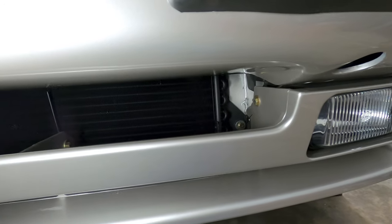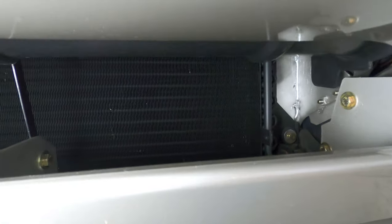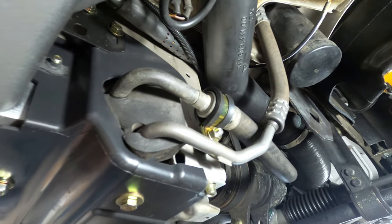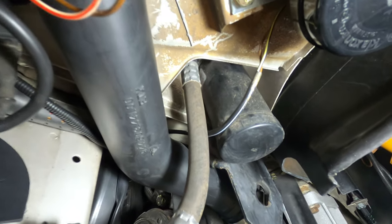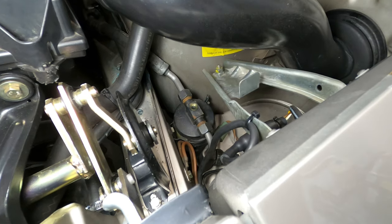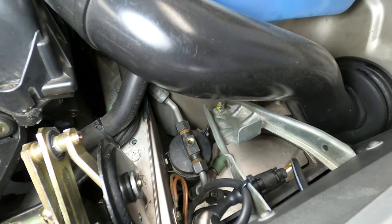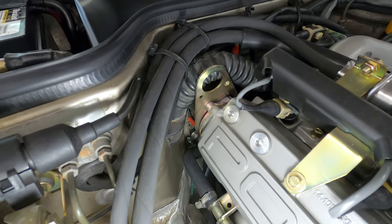The AC condenser sits directly in front of the car's radiator, and it acts to remove some of the heat from the refrigerant, which causes the refrigerant to change phase from a hot gas to a warm liquid. The warm liquid is then passed through the receiver dryer, which removes moisture from the refrigerant to maximize the efficiency of the heat exchange. The receiver dryer is a small canister located behind the driver side headlight assembly, attached to which you'll find high pressure and low pressure switches designed to protect the system components when the system pressure is out of specification.